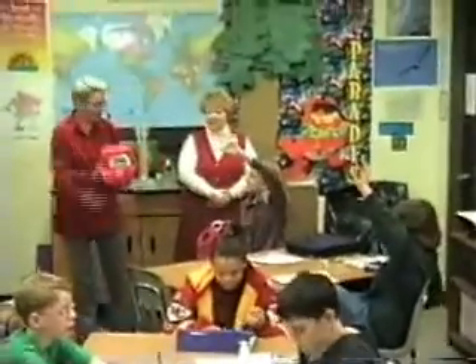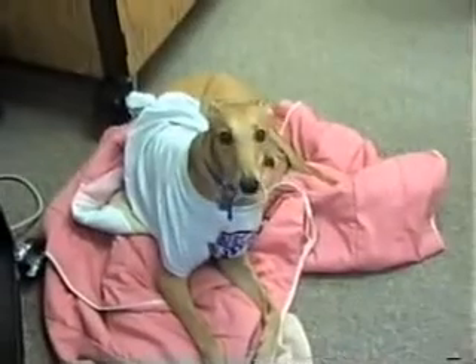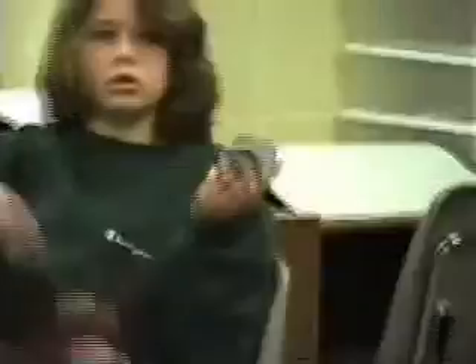Okay. You got 100. Raise your hand. Brandon, your hand up.